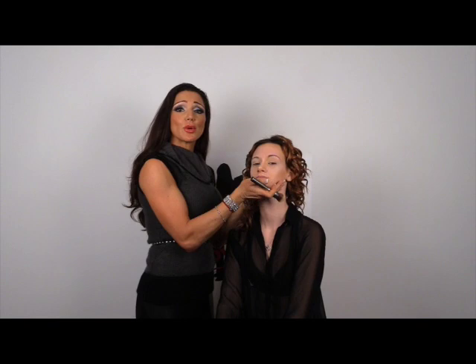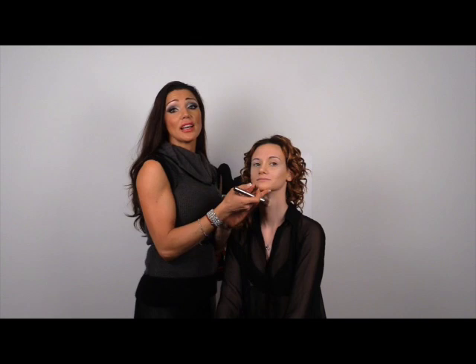I like to let the concealer Portfolio cook — this will absorb into the skin and give it a truer color. Once we've done that, you're going to apply your primer, your foundation, and your powder, and draw them into the contour.